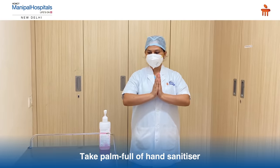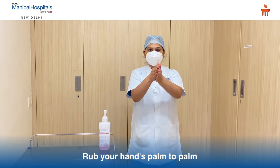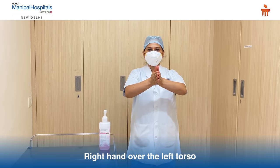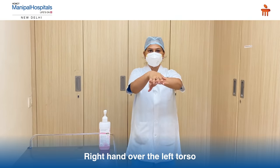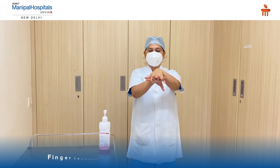Take a handful of hand rub. Rub your hands palm to palm. Right hand over the left dorsum. Vice versa. Then finger interlacing.